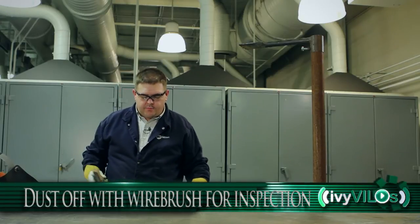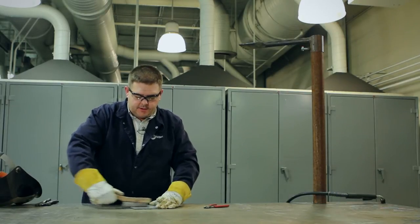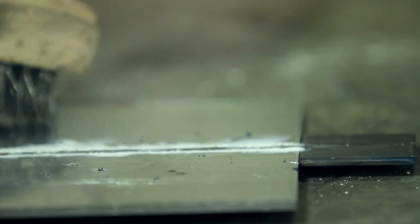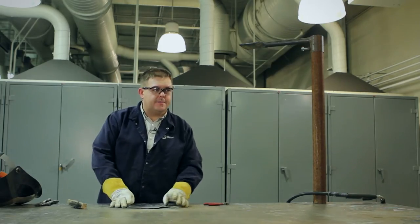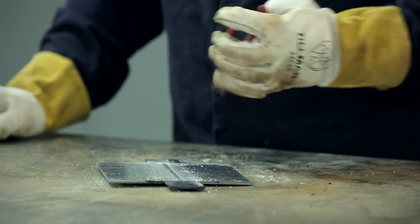You want to have a wire brush close by because in order to properly inspect the plate you'll need to remove the dust from it — the dust will be on the backside too. After wire brushing the backside of the plate you'll inspect it to be sure it has complete joint penetration throughout the whole length of the plate.